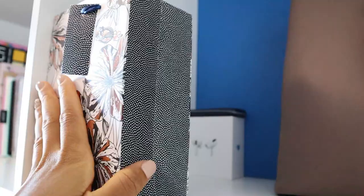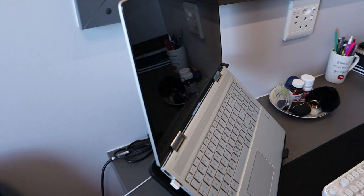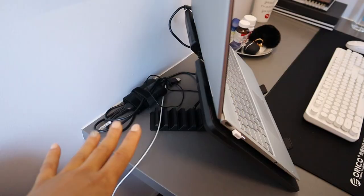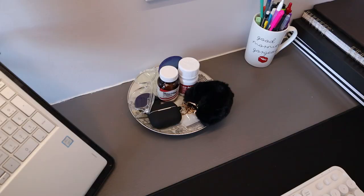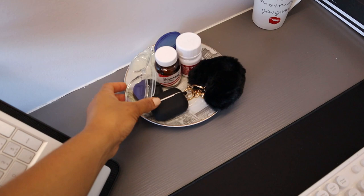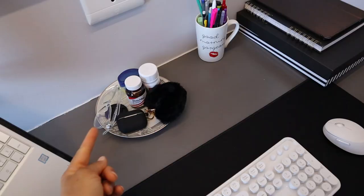Coming down to my desk, behind here is where I've hidden all the messy cables and chargers. I also use this chair to hide the socket. On this tray I just have things I tend to reach for every day — my blue light glasses, AirPods, and my daily vitamins, because if they're not within eyesight I'll completely forget to take them. I also have some Vaseline for my lips back here.